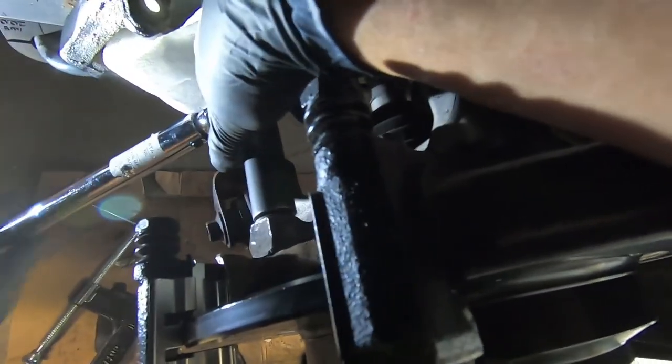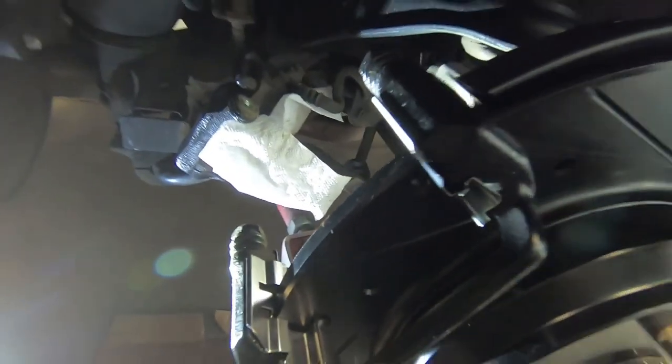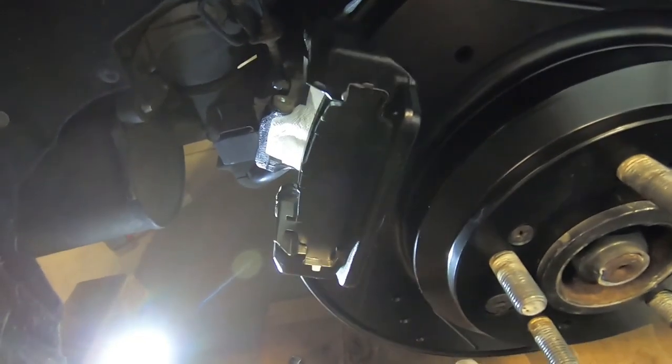Brackets fully torqued on. Going ahead to get the pads in — they're all prepped with the disc quiet lubricant on each part that's going to make contact with the shims on the bracket. Getting the front pad dropped into place first — it's a little tighter than the front brakes were. Then getting the rear pad in, and then the caliper will be ready for installation.